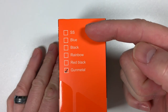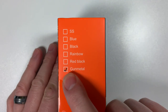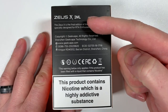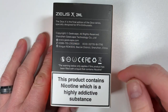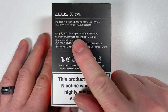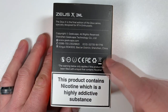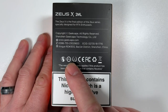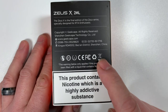On the other side, all the various colors — stainless steel, blue, black, rainbow, red, black, and gunmetal. This particular version is gunmetal. On the back: 'Zeus X two milliliter, the Zeus X Final Edition' — so that's the final edition of the Zeus series, no more Zeus series after this. Copyright Geek Vape, social media, website, telephone numbers — and the usual age warnings and recycling symbols.